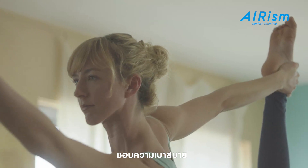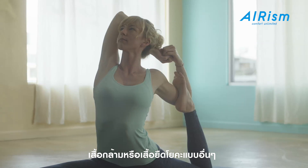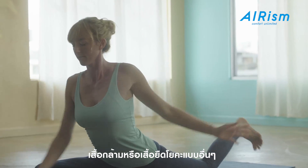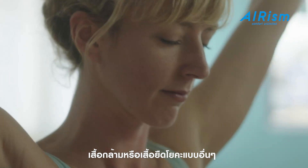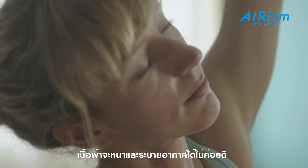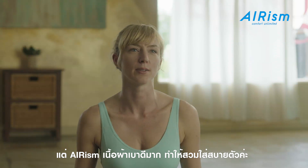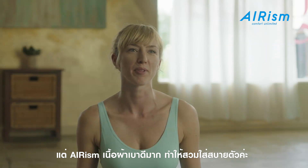I like the lightness of the fabric too. A lot of other yoga tank tops or shirts are a little thicker and they have that spandex feel — it's just not as airy. So it's really nice how light it is too. Very comfortable.